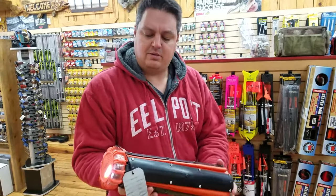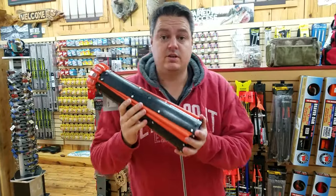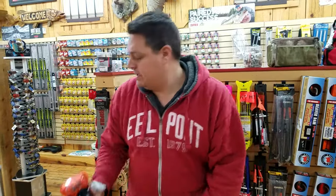Check out Firehouse Tip-Ups — I'm pretty impressed with this company. We do sell all of these on goicefish.com.